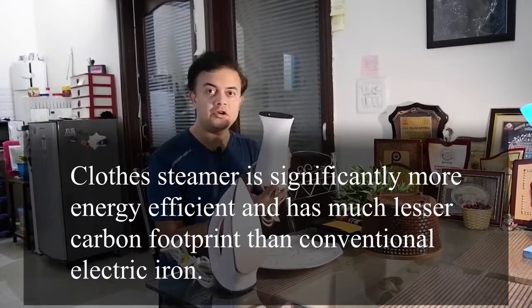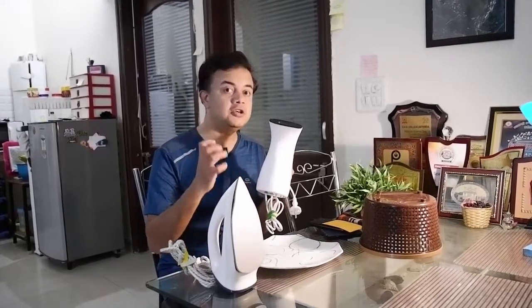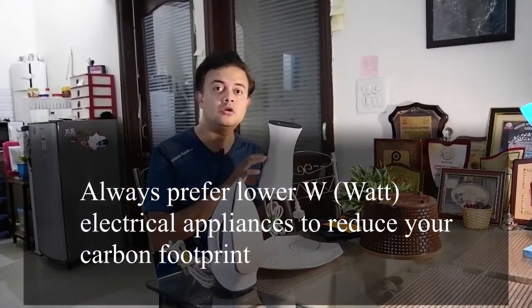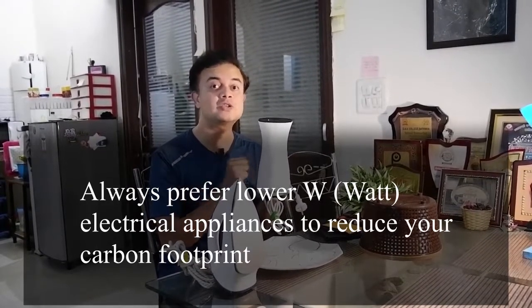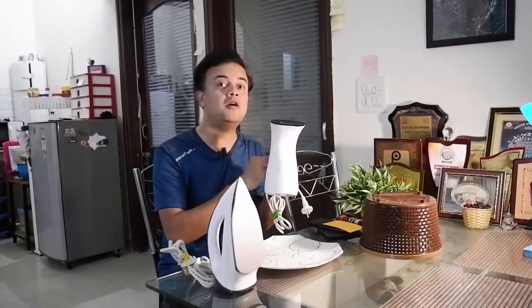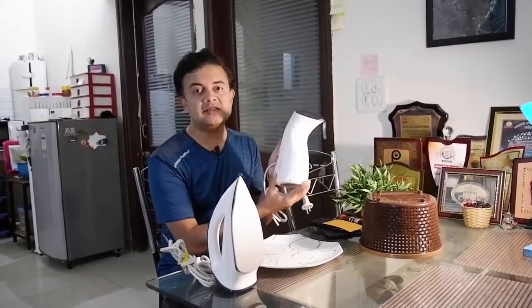375 watts means it is almost 3.2 times more energy efficient than the iron. When you look at electrical items, wattage directly corresponds to environmental impact — higher wattage means higher carbon footprint. So always look to reduce the wattage of any electrical equipment. For example, comparing a CFL compact fluorescent lamp with an incandescent lamp, the CFL uses far less wattage. And comparing CFL with LED lamps, LED is far better — so it's always better to replace all CFLs in your house with LED bulbs.